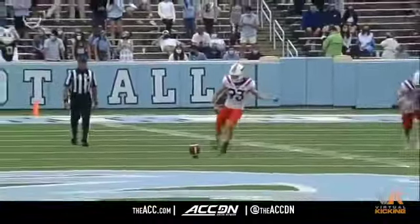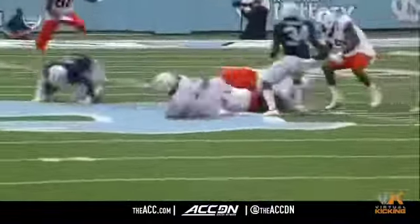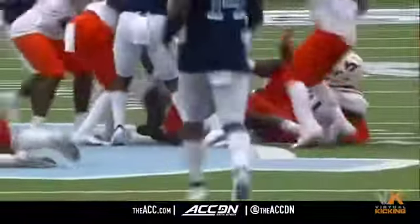You cannot advance an onside kick. So make sure you catch it, get down, protect yourself, and most importantly, protect the ball.